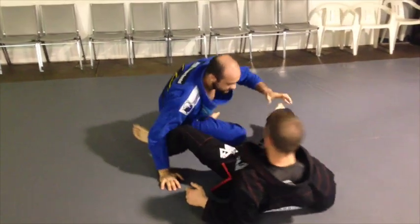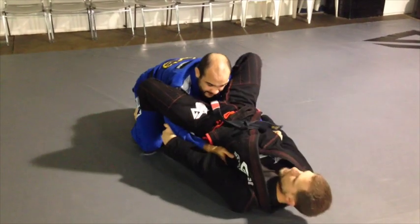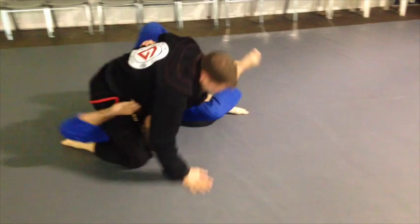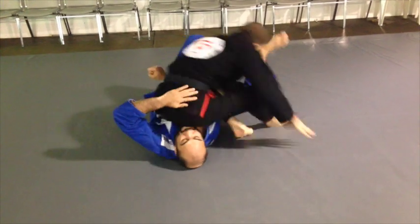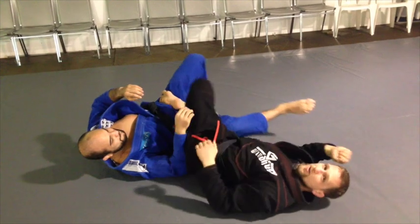One more time. Here we are. Elbow control, feet on the hips, hips up. Scoot one in. All over. Back up. Hold the arm. If you get the leg caught here, just kick it out. Slide back in, right off to the side. Finish the toe also.